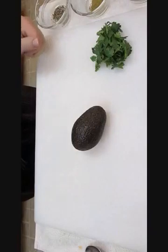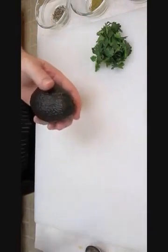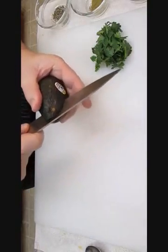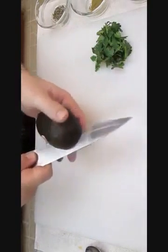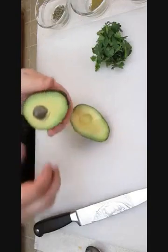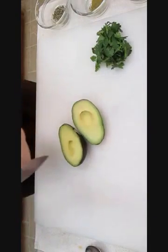If you don't already know the easiest way to cut into an avocado, just take your knife and cut into the end and work the blade all the way around the seed until you get back where you started. At that point, you can just twist off the top, take your blade, hit it right into the seed, and cut it out. Simple as that.